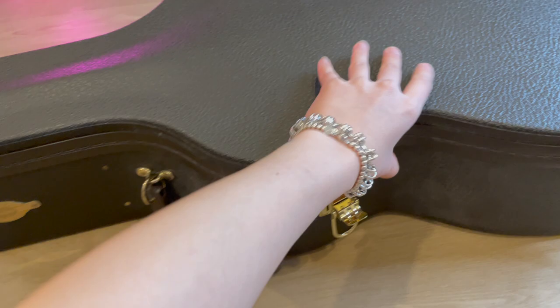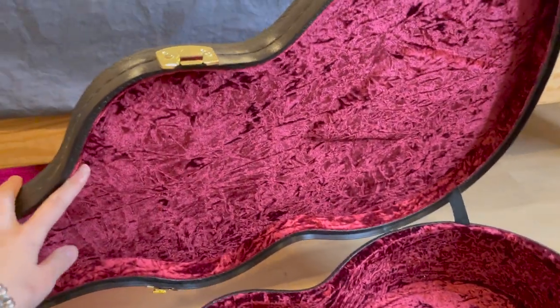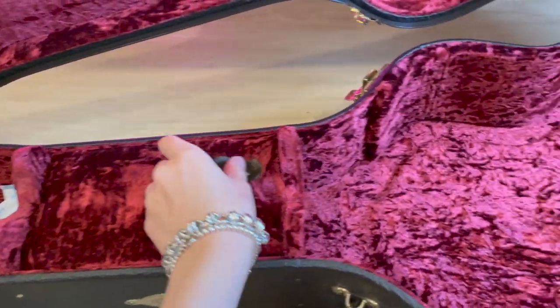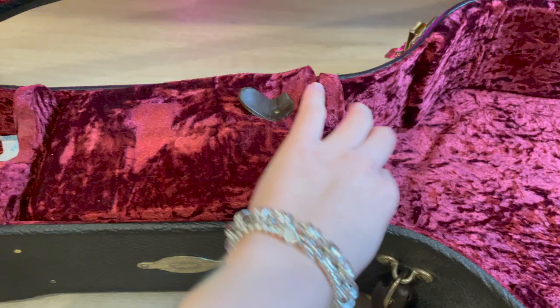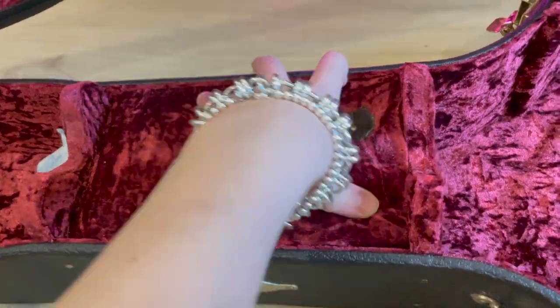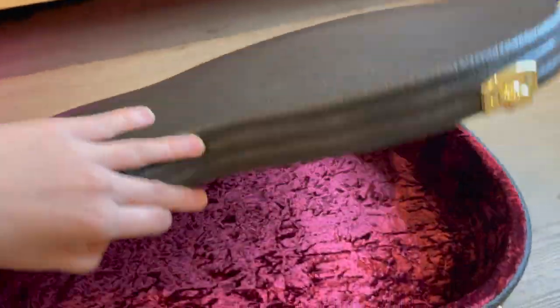It comes with a deluxe hardshell case. It's super sturdy but also super heavy — definitely not travel friendly at all. It has a pretty red velvety interior and a compartment to put your guitar tools, picks, and capos.